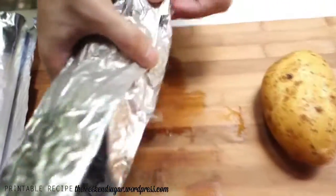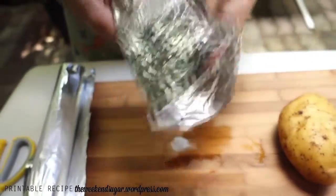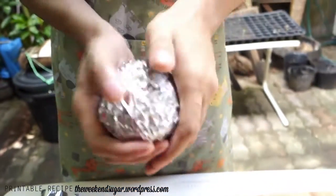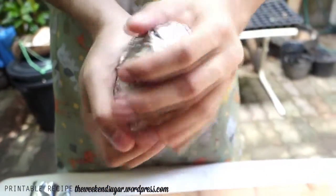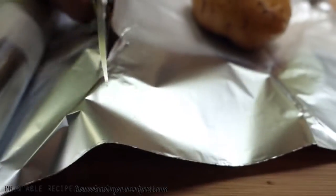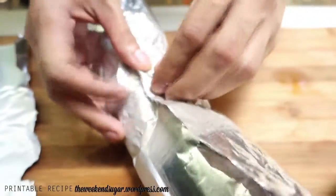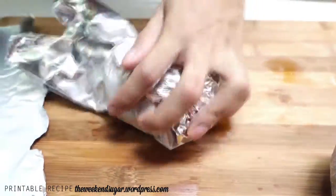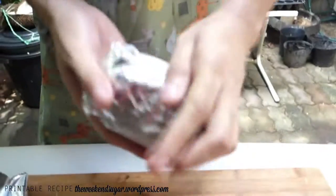Once you're done with that, get some aluminum foil and wrap your potatoes with it. We are either gonna bake or steam our potatoes. If you want to bake it, you bake it around 30 minutes. We do this just to keep in the moisture — it will cook the inside faster and not burn the skin.